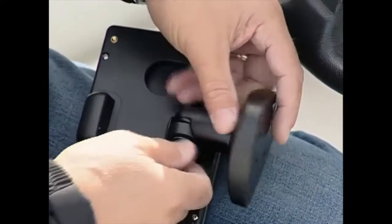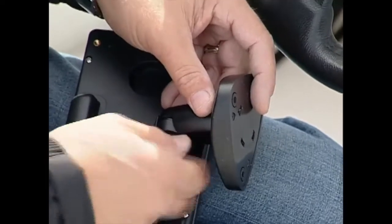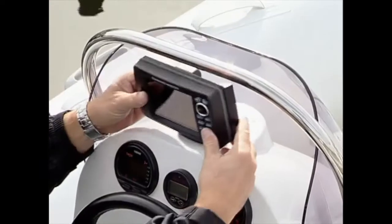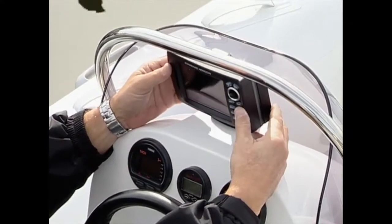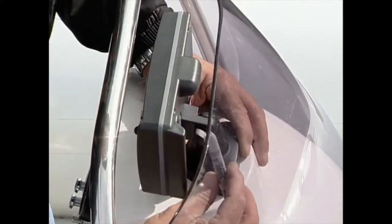This week on My Boat, we'll take you through an easy install that takes about 30 minutes. First, mount the base on the unit and determine a suitable mounting location on the helm. Using either the base or a template, mark the location of the mounting screw holes.